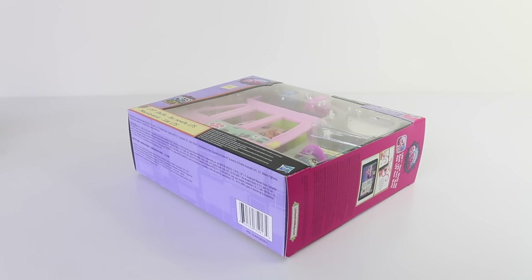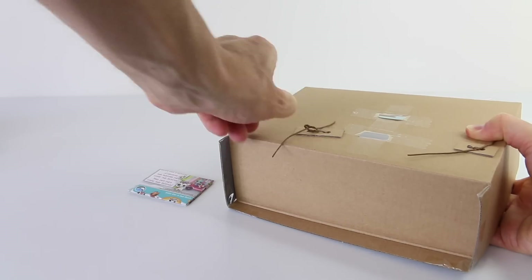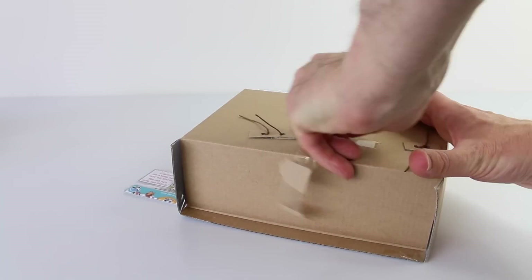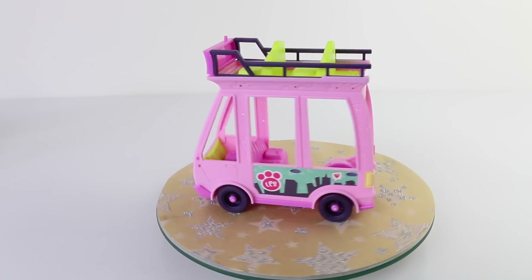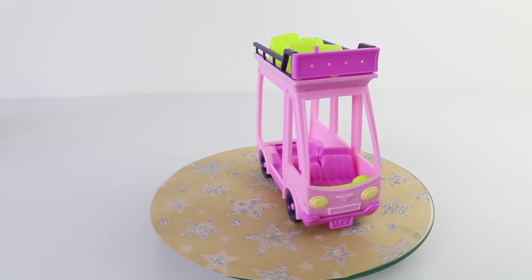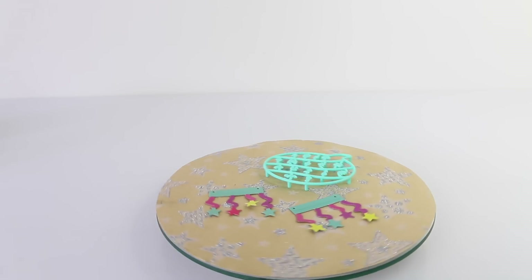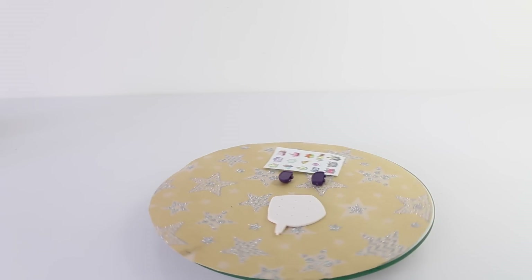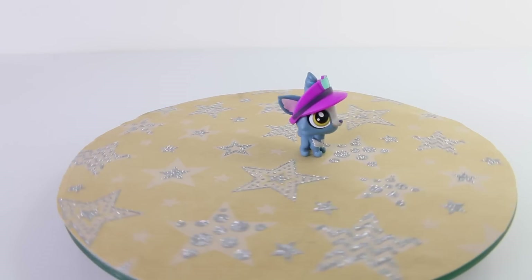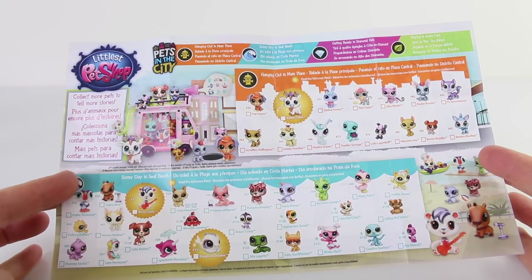Now it's time to take the bus out and check it out. Found inside the box we have our double decker shuttle bus. We also have some accessories which include a slide, a mirror ball, and a speaker. Some streamers and deco bits. A sheet of stickers, a speech bubble, and side mirrors. This set also comes included with a pet which is our bus driver. The last thing that comes included is a catalogue with all the characters available, and it also includes a checklist.